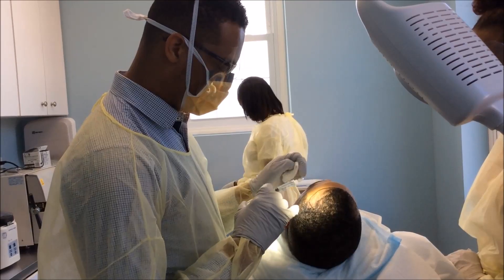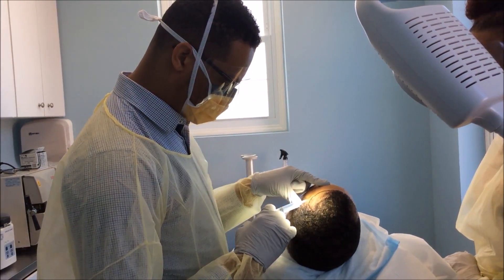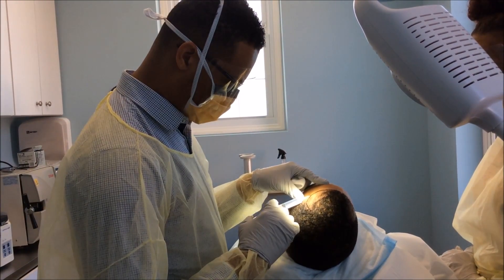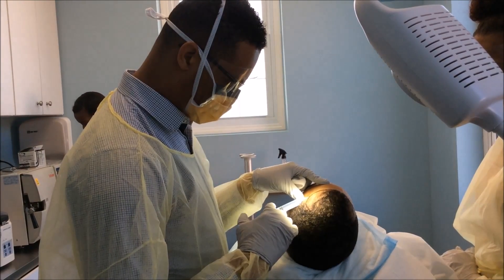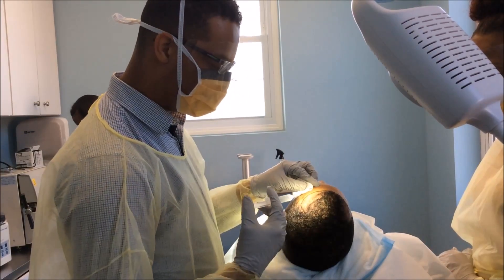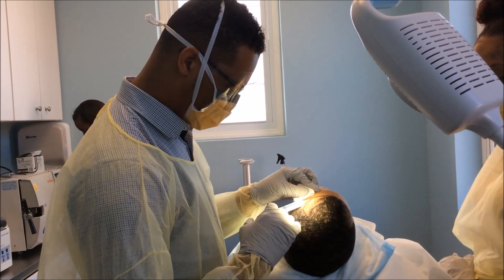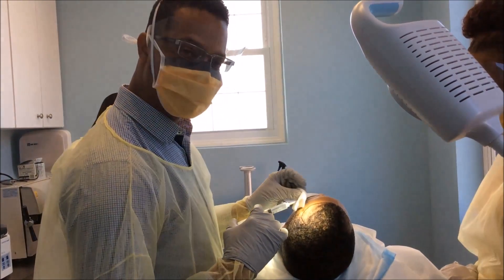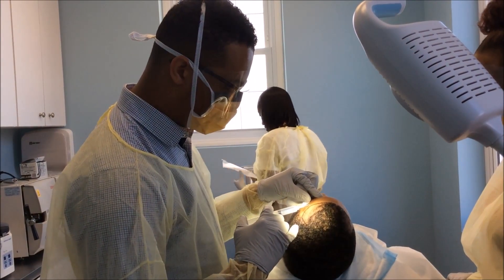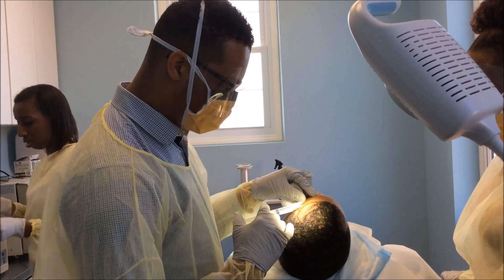We go into the area that we just anesthetized, and we're going to do a complete ring block around the area to give good coverage of anesthesia. This procedure — patients can normally go right back to work. Most of our male patients go right back to work after this procedure because it really isn't as dramatic as it may seem.